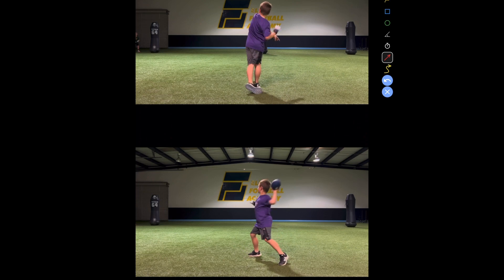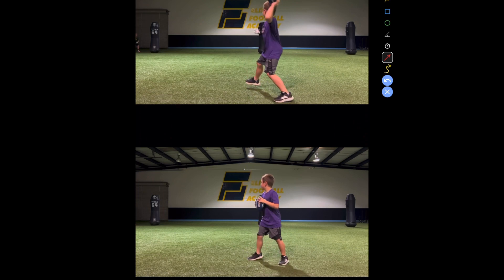The front foot — both end up in the same spot almost. But you want to make sure that that foot is down before that starts going. Because that's all your power right there, okay?